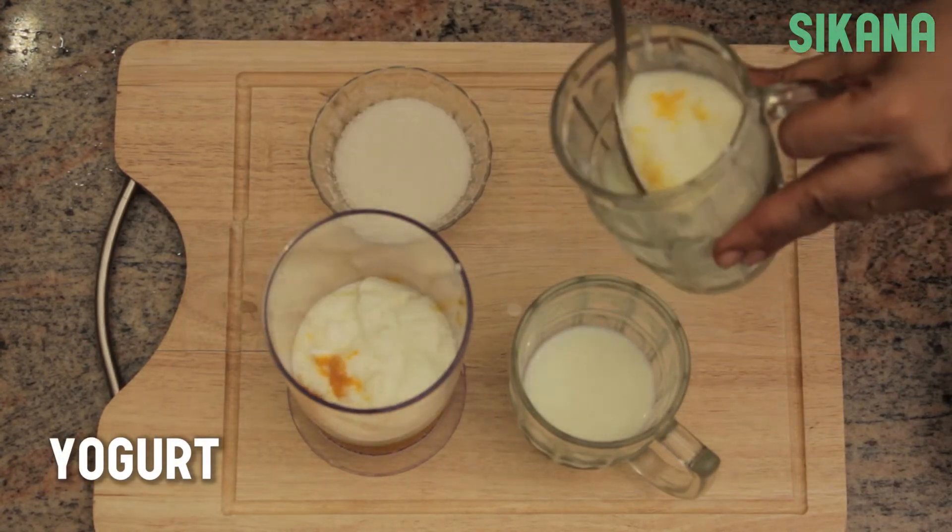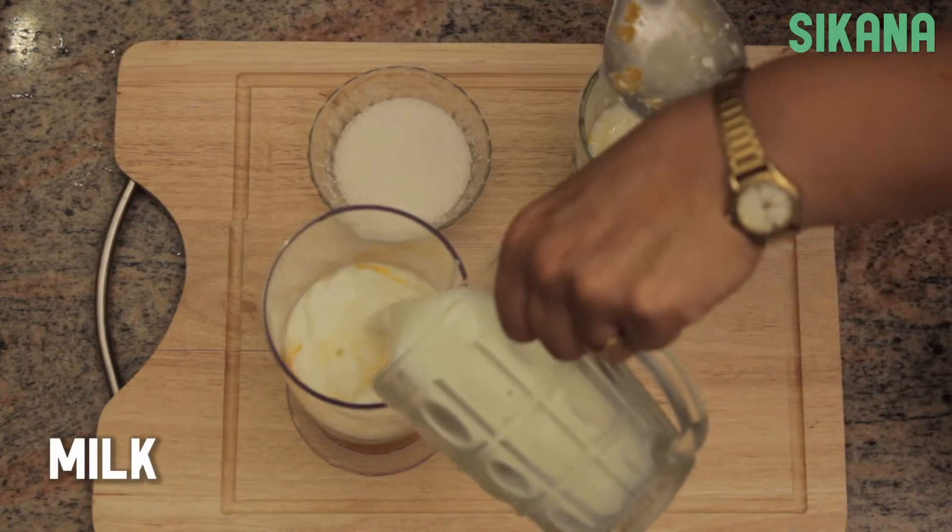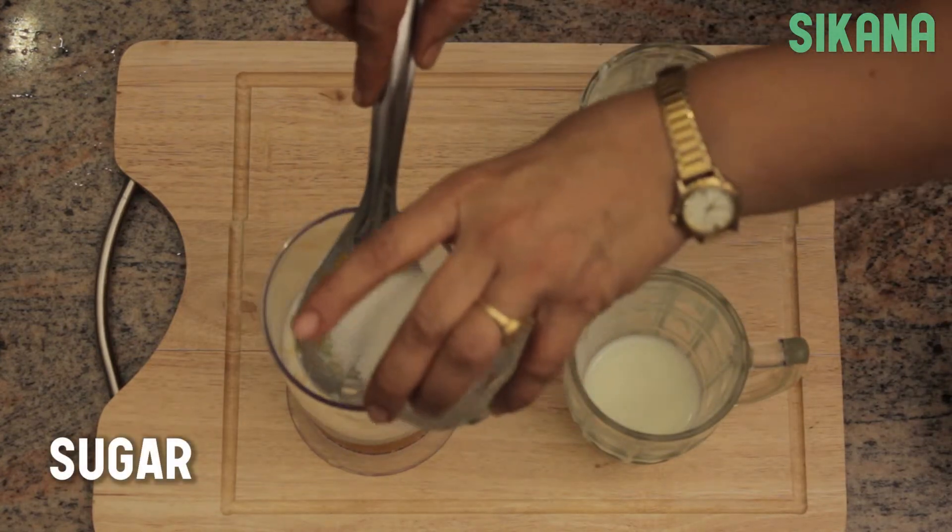Add 1 cup of fresh yogurt to the 2 cups of ripe mangoes. Add 1 cup of milk. Add 1 tablespoon of sugar.